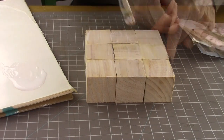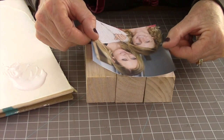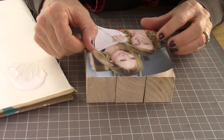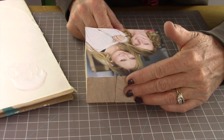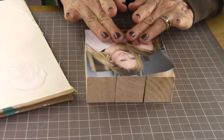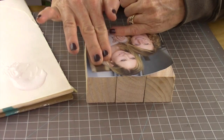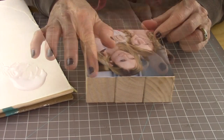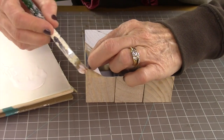Then cut out your photo and gently place it on top of the Mod Podge-coated wood blocks. You want to gently rub that down — don't rub too hard. I'm doing a really light touch because it is just a paper photo and you don't want to smear anything.